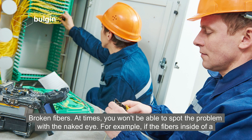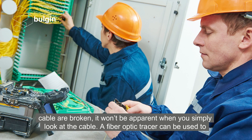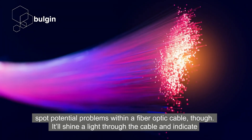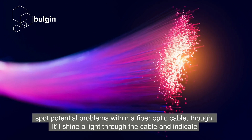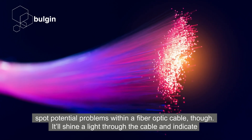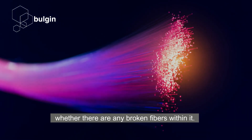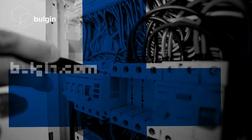For example, if the fibres inside of a cable are broken, it won't be apparent when you simply look at the cable. A fibre optic tracer can be used to spot potential problems within a fibre optic cable, though. It will shine a light through the cable and indicate whether there are any broken fibres within it.